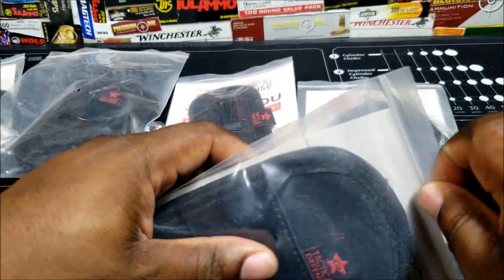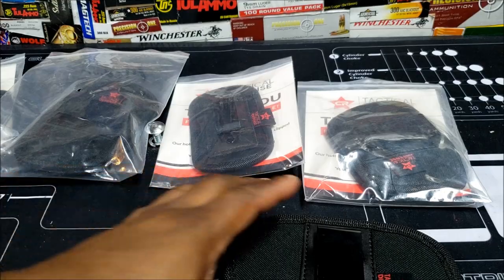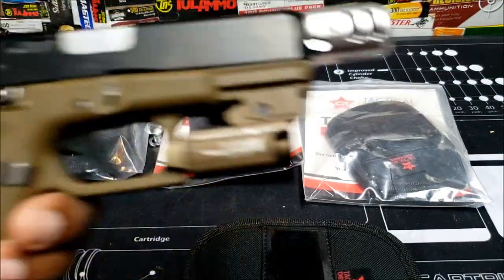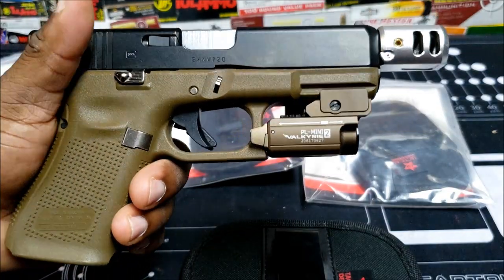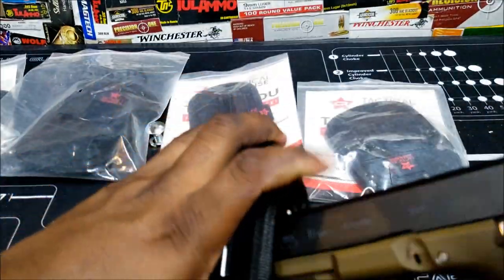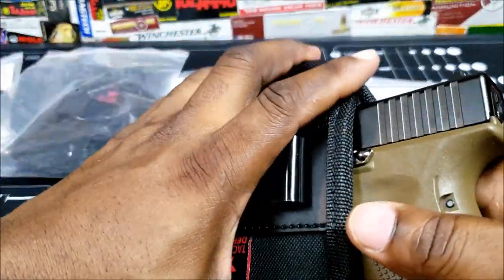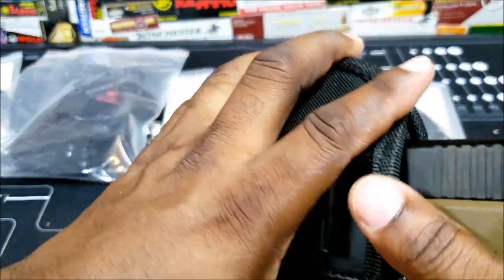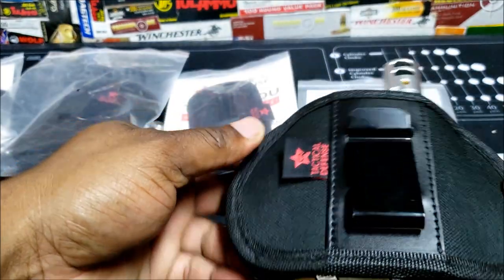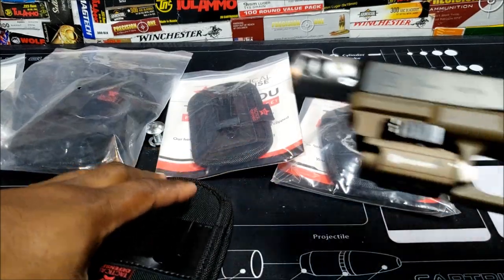This holster was designed for all firearms that carry flashlights and lasers. The first one I'm going to show is the Olight mini PL2 on the Glock — this is the large size. You get a nice tight fit with it. I carry mine like this every day. This is one of the most popular sizes — I sold out of my first stock within a couple of months of having them.